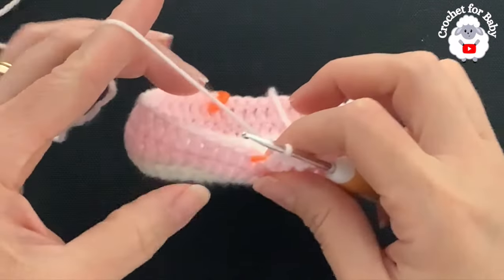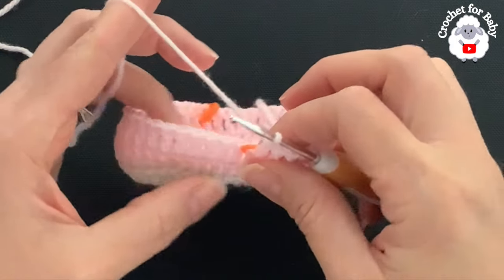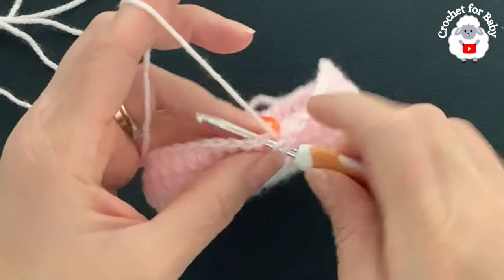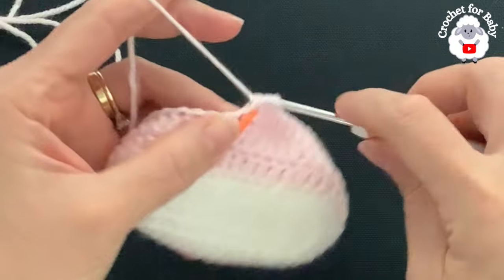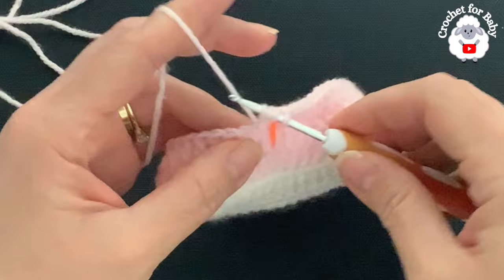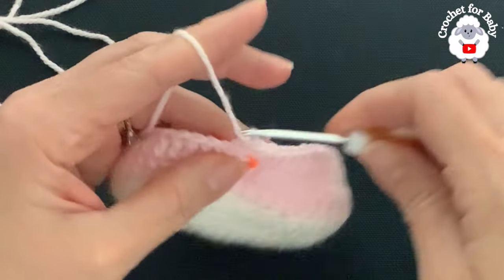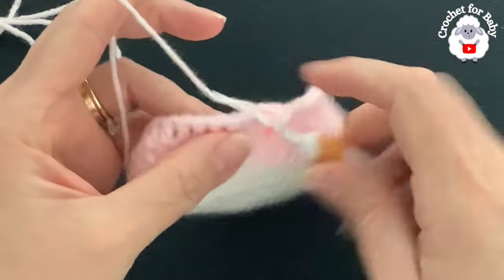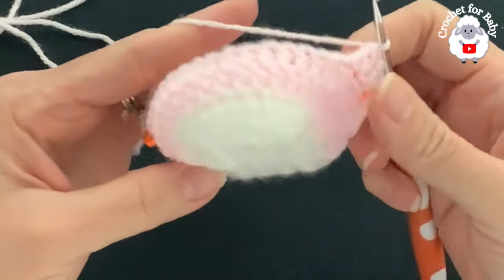Now we have the next 20 stitches where we're going to decrease — we're going to make double crochet two together. Beginning into the next stitch after the stitch marker: yarn over, insert your hook, grab a loop, take two loops off, leave two loops on the hook, yarn over again, into the next stitch insert your hook, grab a loop, take two loops off, three loops on the hook, close. Into the next two, repeat the same thing — this is how we work this center part of the booty.